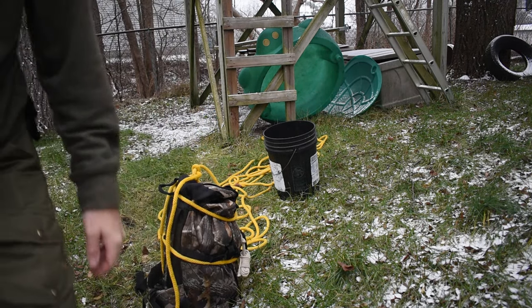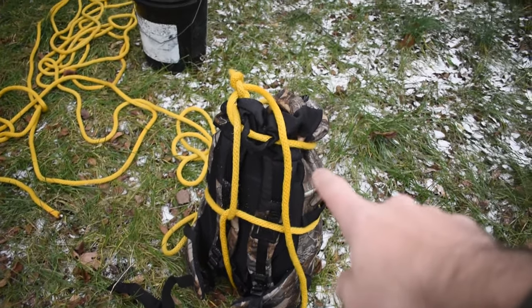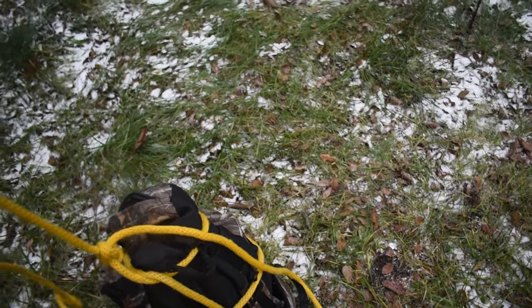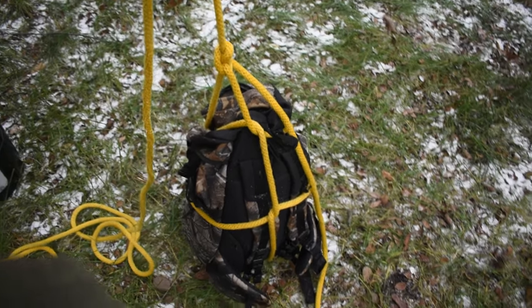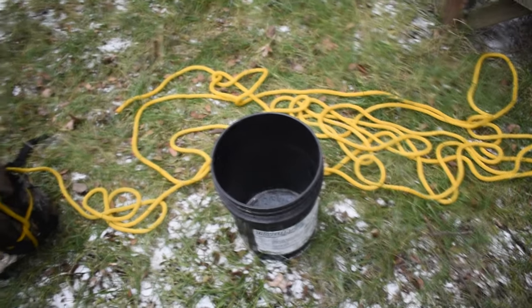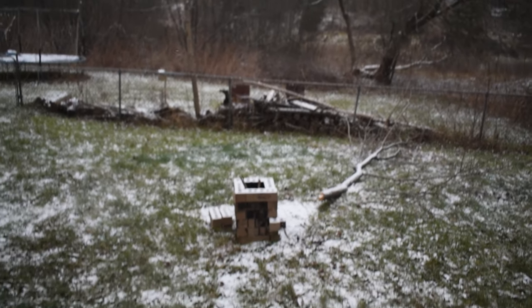As you can see here, instead of just having one loop on top, I have one there too, and the loop on the bottom. If I pick this completely up, you see it's pinching on three points of contact on the bag: the bottom, the middle, and the top. It looks the same on the other side as well. You could do that with a bucket, or even bricks or a log.